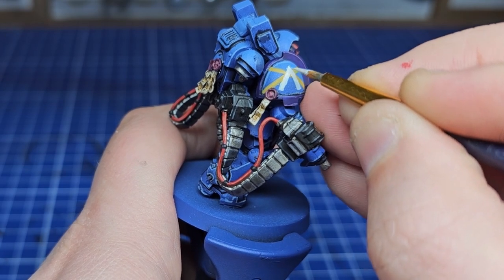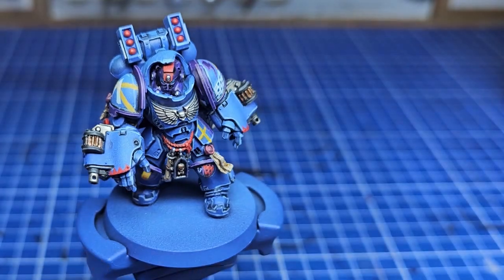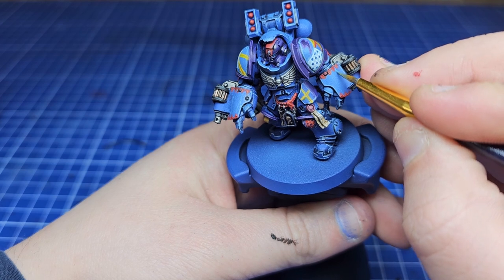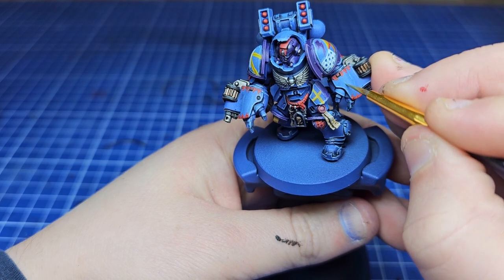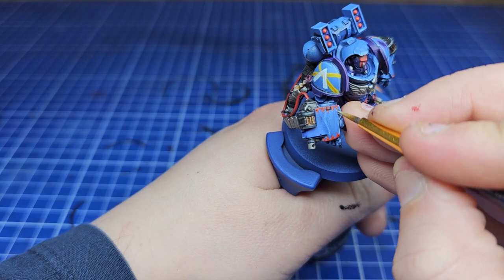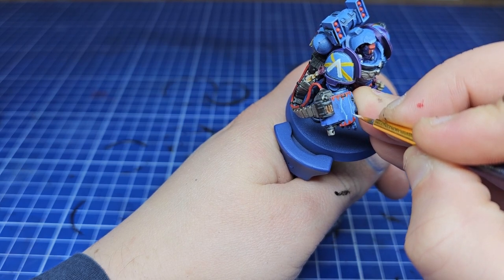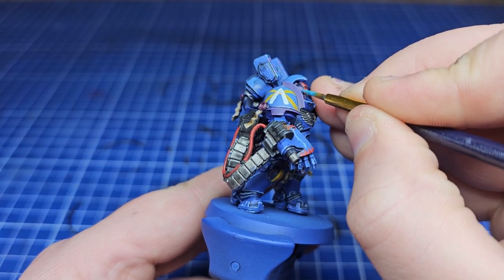Looking at the model I decided less is more — it's my first go and I don't want to overload it, plus you've got to leave something for lieutenants and captains. So I just added more triangles to his gauntlets for a nice symmetrical effect, then added lightning bolts between them, as the Void Walkers have a lot of lightning motifs. For lightning bolts I start with a darker blue, then Fenrisian Gray, then Celestra Gray — this gives a cool easy glow effect and makes the lightning look real yet hand-painted.